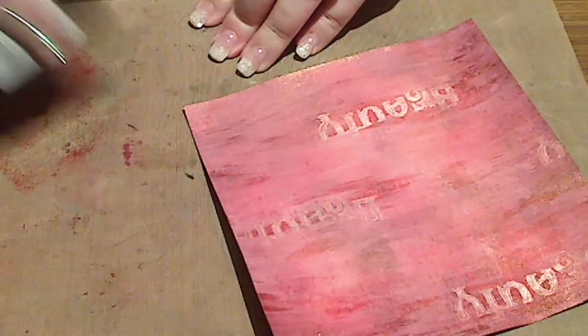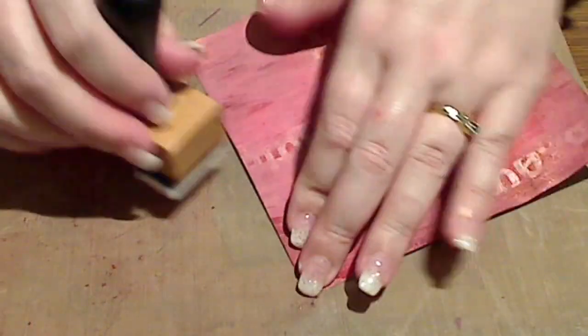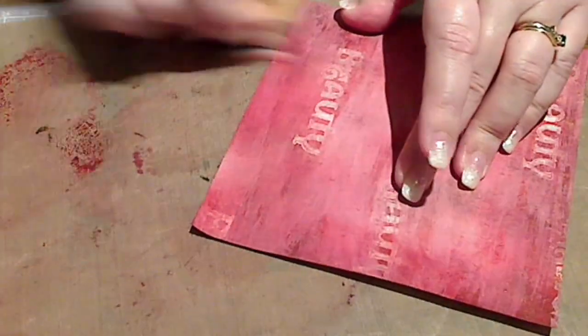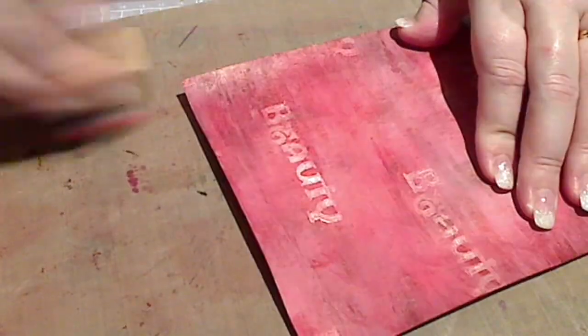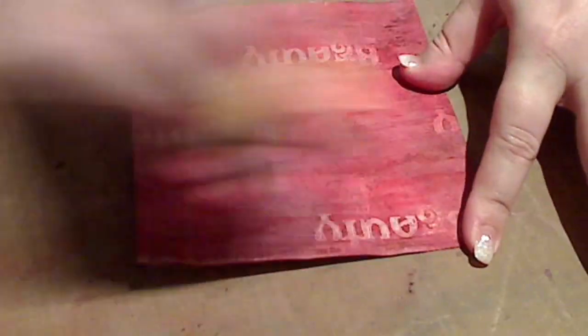I'm adding the Barn Door just around the outside. For this one I'm going to add it to my craft mat and use my blending tool to apply it to the cardstock. This just means I get a beautiful even sort of effect rather than any splodges. I've decided to add it to the entire piece of card because it was so pretty. I've still got some of that background peeking through and the pearl with the word 'beauty' is acting as a gorgeous resist.